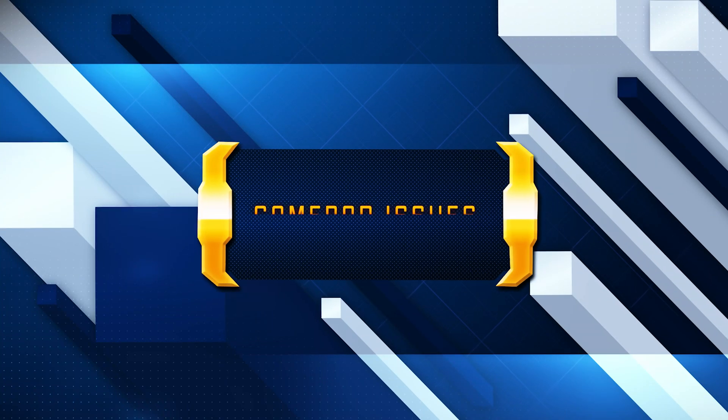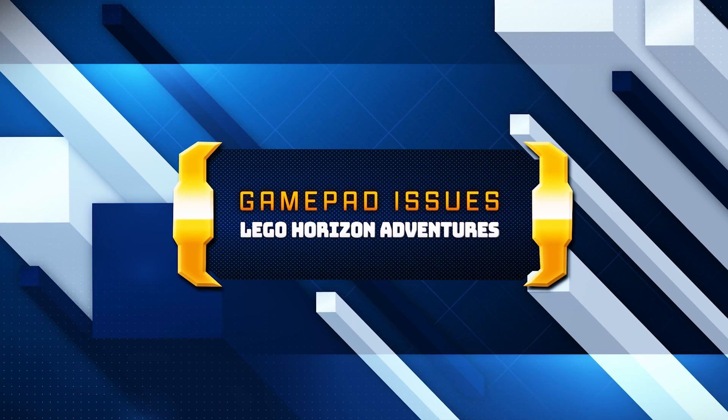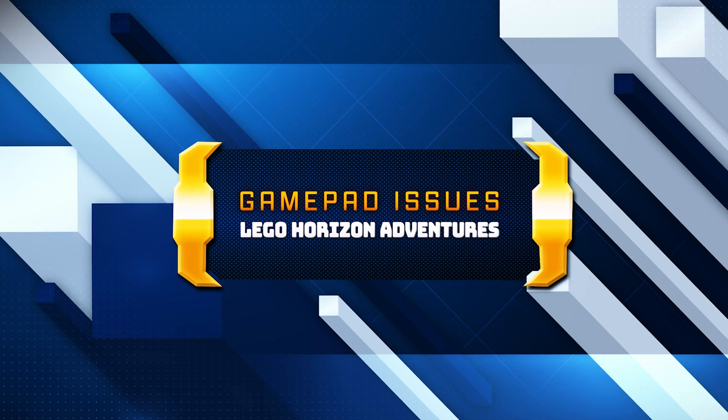There could be several reasons why your gamepad or controller is not working in LEGO Horizon Adventures, like driver issues. Outdated or incompatible drivers can cause input issues. Here are some common troubleshooting steps for your LEGO Horizon Adventures controller problems.